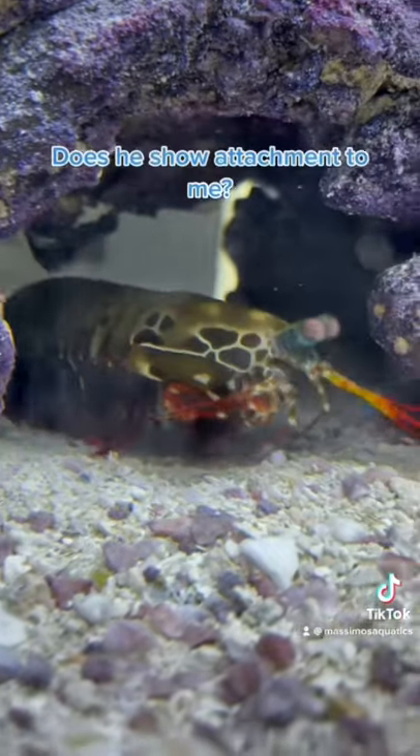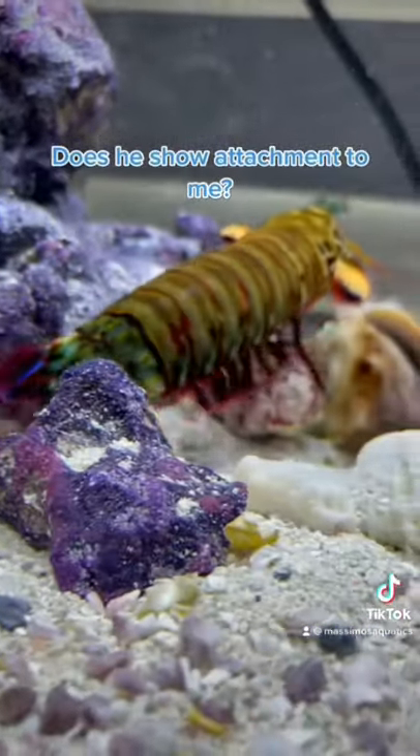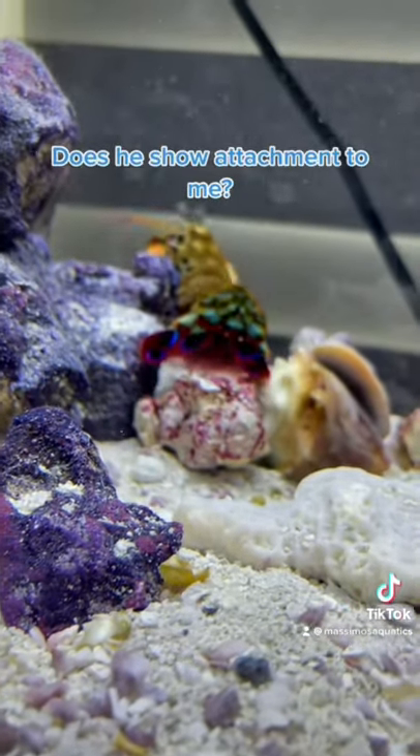Does he show attachment towards me? Yes. If there's a group of people standing around his tank checking him out, he'll look for me and ignore everybody else, because obviously I'm the one giving him food.